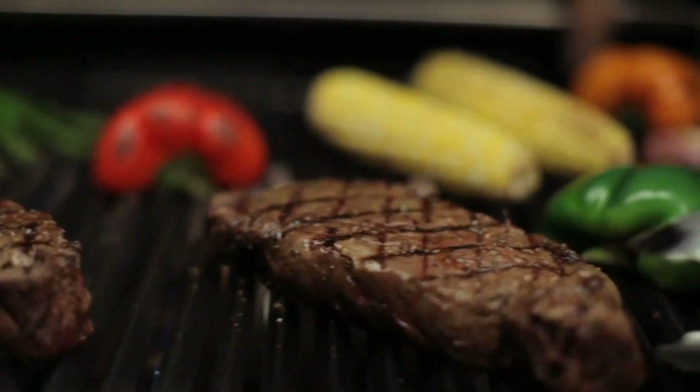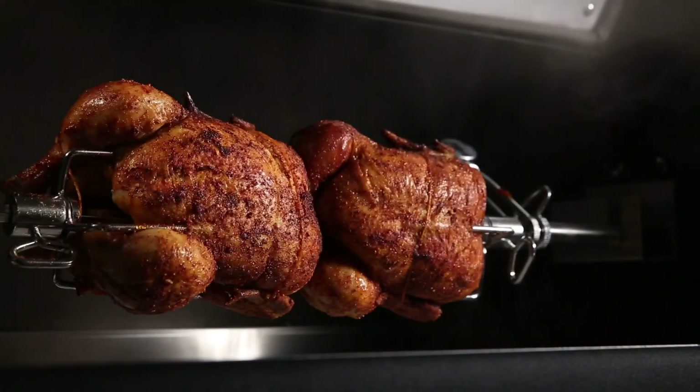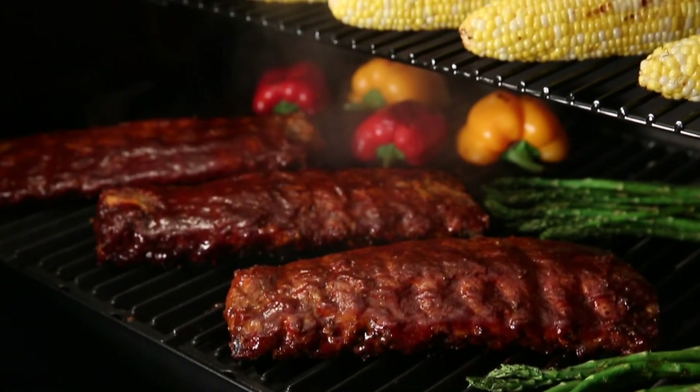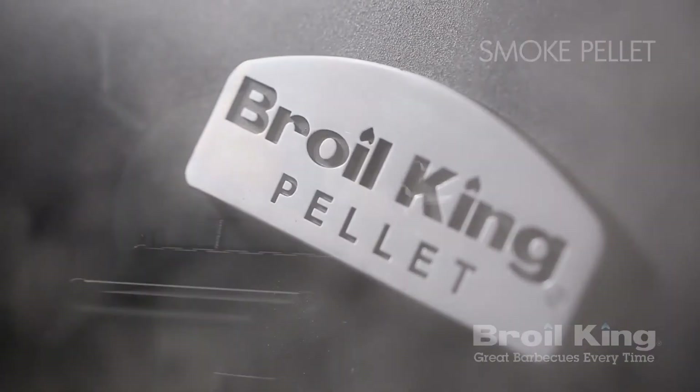From low and slow to high heat searing, get ready for amazing results with the convenience, technology, performance, and flavour of Brawl King's Pellet Series.